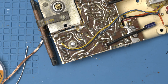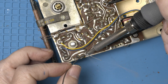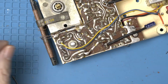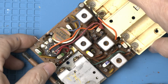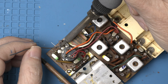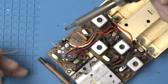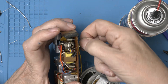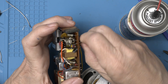Let me get him in first and then I'll worry about the other lead. Alright, let's try cleaning the contacts. Well, that sounds better.